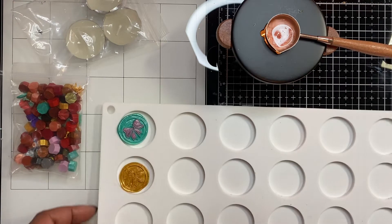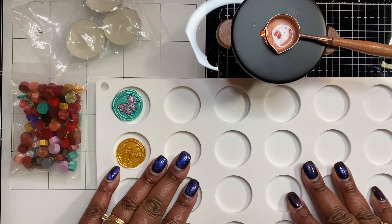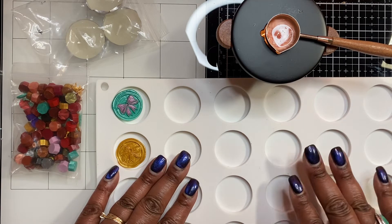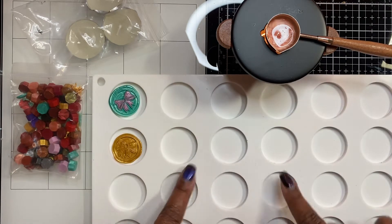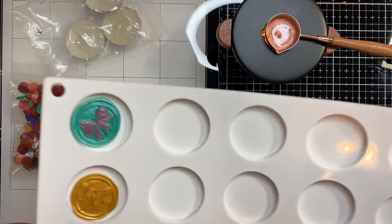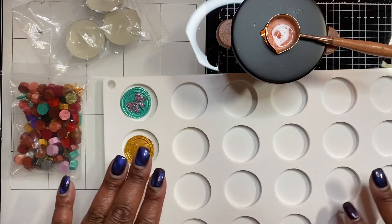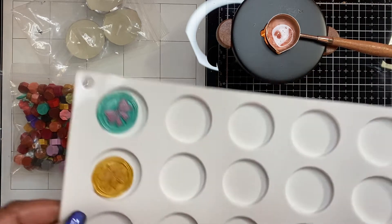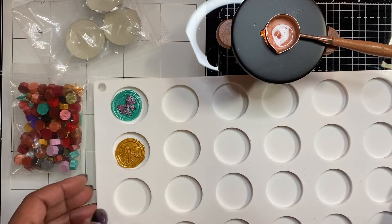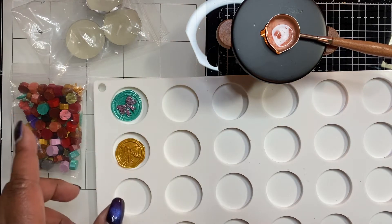I also purchased on my own — because I had seen somebody here on YouTube share this during a wax seal tutorial — a silicone mold that they had gotten from Amazon. So I went over to Amazon and purchased it. I've had it for some time, just waiting on my CraftSpot product to arrive so I could do this tutorial and have something to pour my wax into.